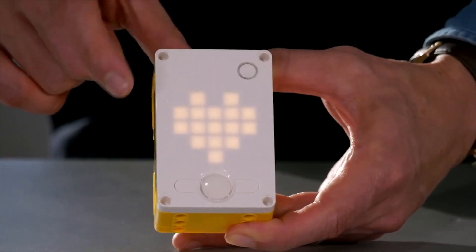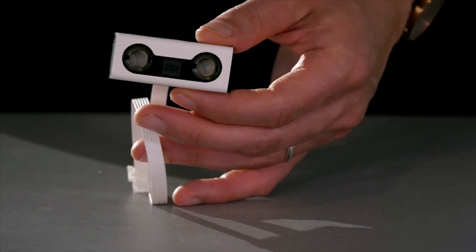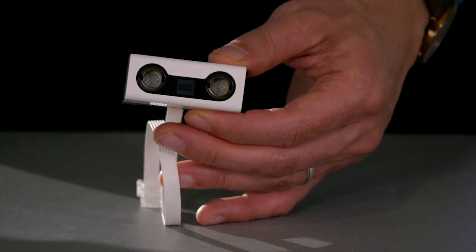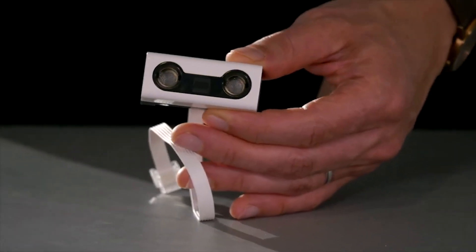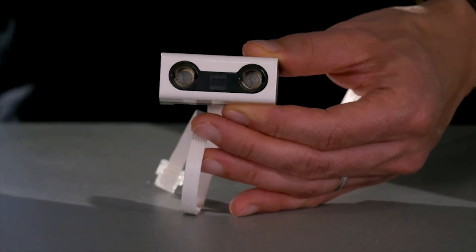It is Bluetooth enabled. There are three sensors in the Spike Prime. There's the distance sensor that gives the ability to detect a change of distance. It has a 200 centimeter range and programmable lights for eyes.